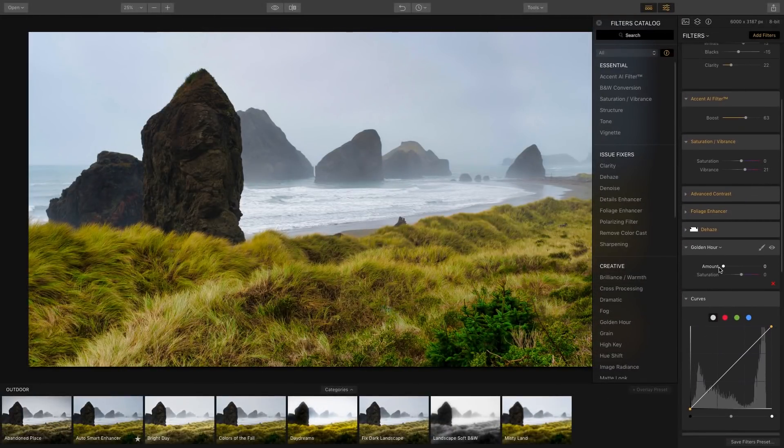Below that is Golden Hour, where you can add some warm golden tones to the image. But as I increase the slider, the grass kind of looks like a mustard color, which is not what I'm going for, so I'm just going to delete that filter.